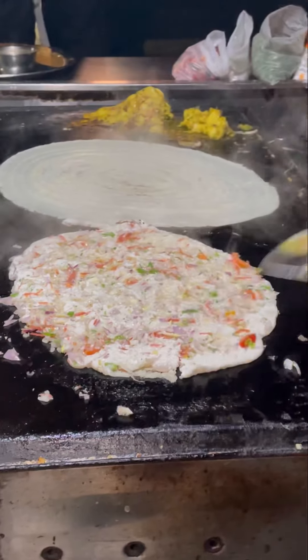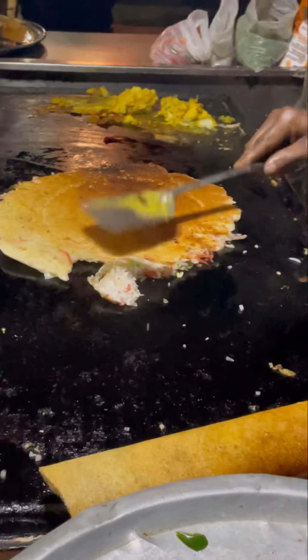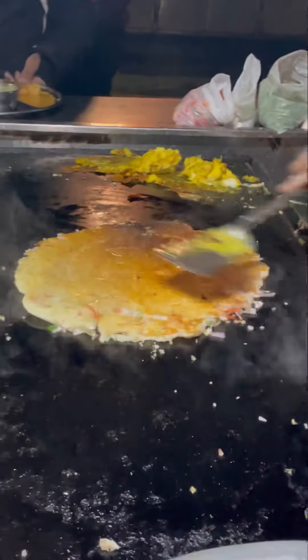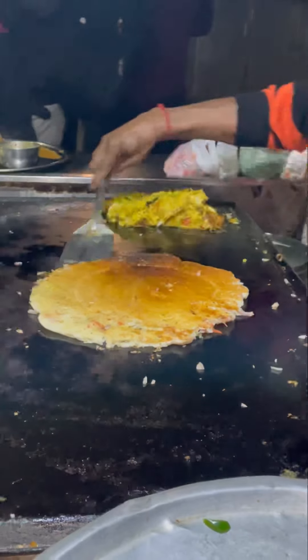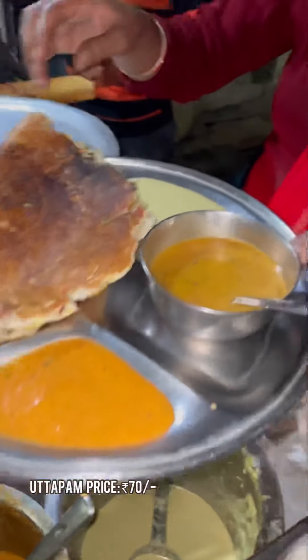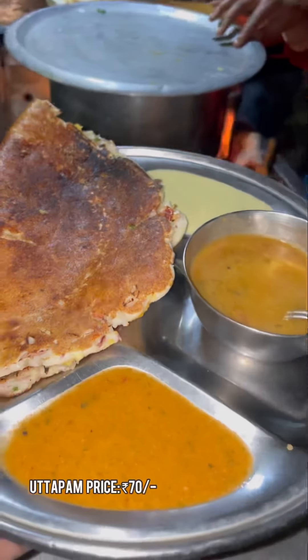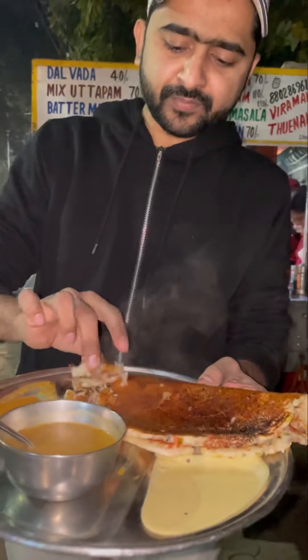We are going to try our food pongal. Here is our karmakaram food pongal and karmakaram sambar. It's very fluffy and warm.